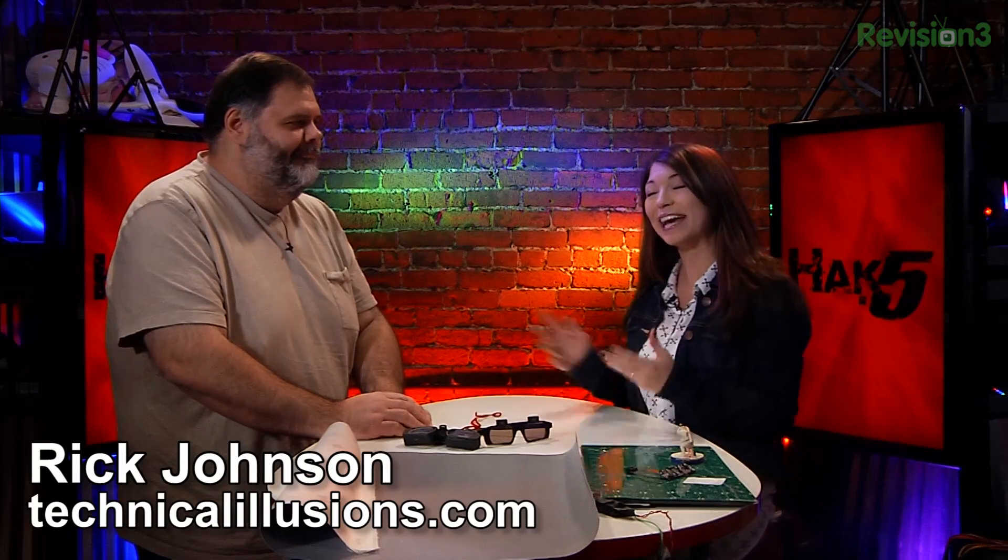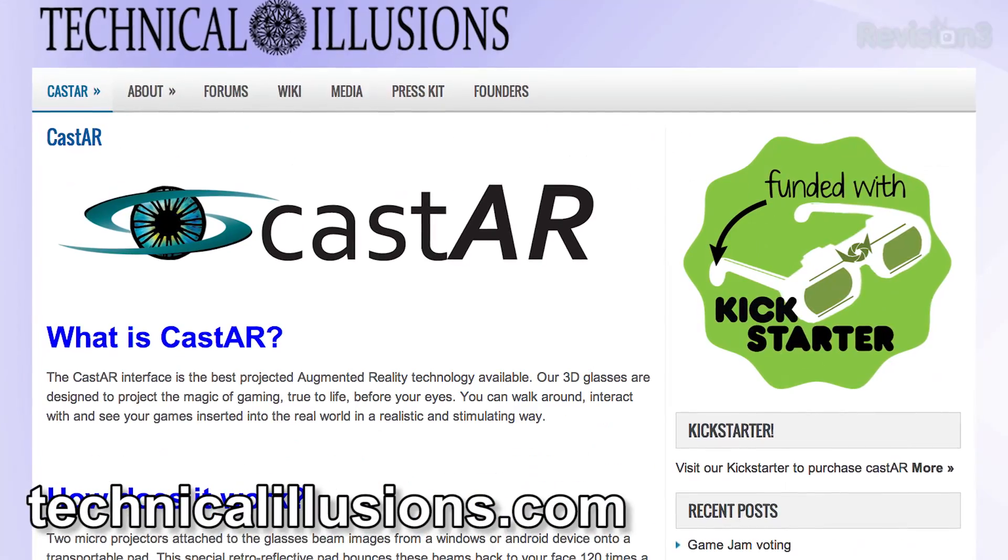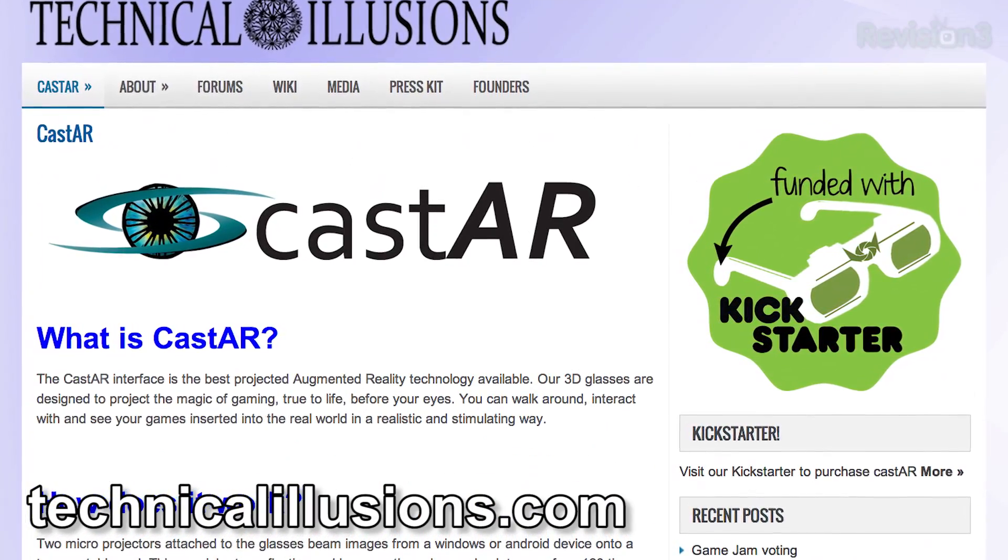I'm here with Rick Johnson from Technical Illusions. This year you guys are coming out with this really cool project and I can't wait to get my hands on it. Seriously, I'm super excited. After demoing it I was just like, oh. So this is called the CastAR, correct? Correct. And you are the guy that's behind all the software, correct? Correct. So how did you get started in this?